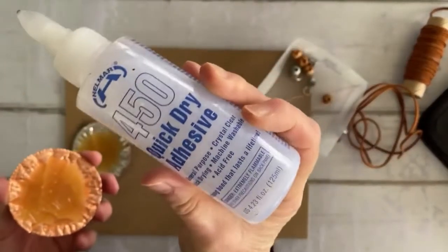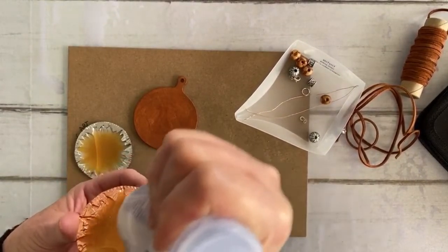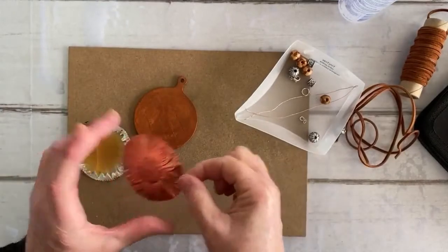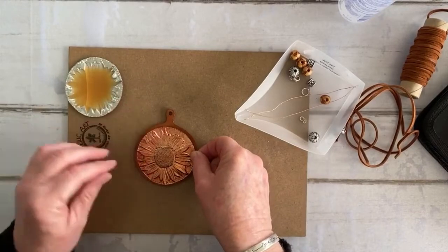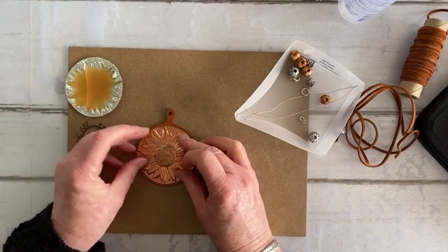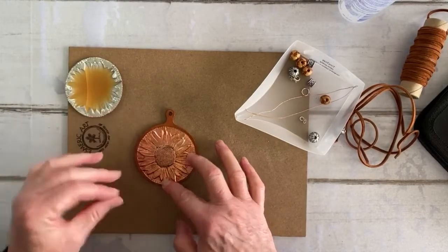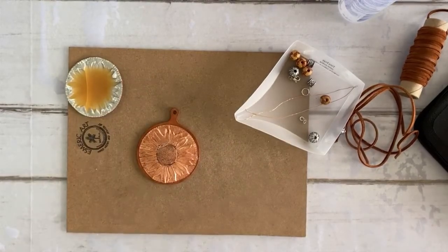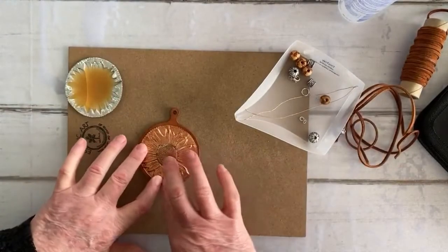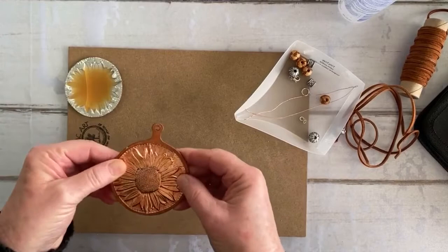I'm just going to use my All Over 450 quick dry adhesive — I really like working with this. It's almost like a cold hot glue. It does have a bit of a smell, but it does do the trick. Just like hot glue, it's easy to get rid of the strands and the ones seeping out on the sides. The reason I put some beeswax in was just to give it a little bit of definition and lift it slightly. I used a baseball and draped it over there to form the dome — there are different ways to do that.